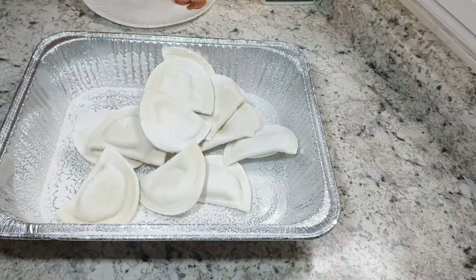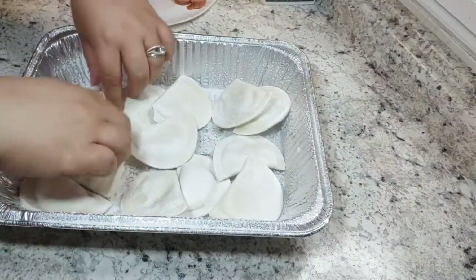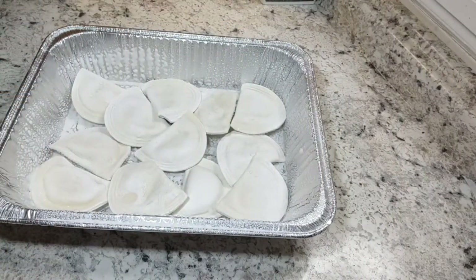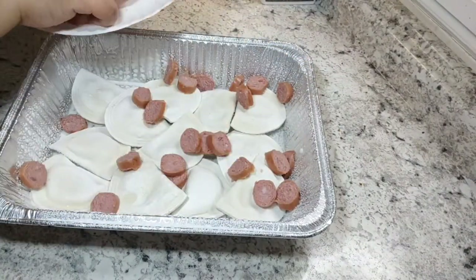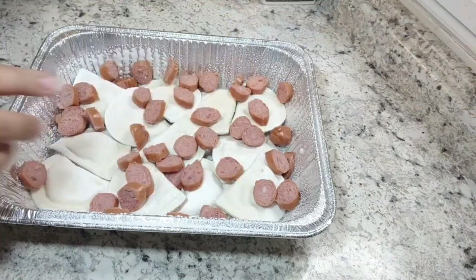Then I took my sausage, cut it up into bite-sized pieces, and put that on top of the frozen pierogies. In the recipe they said you could microwave these beforehand so they're kind of cooked prior to going into the oven, but I wanted to make this as easy as possible so I just threw the frozen ones in.